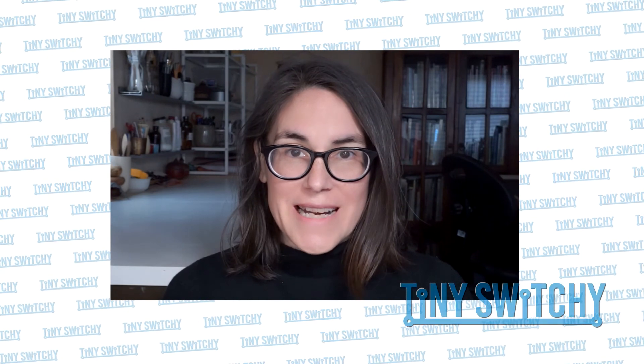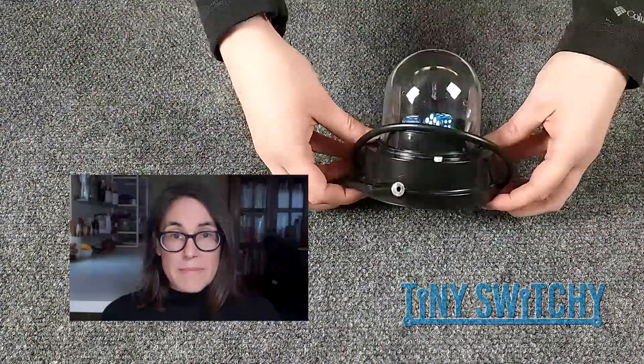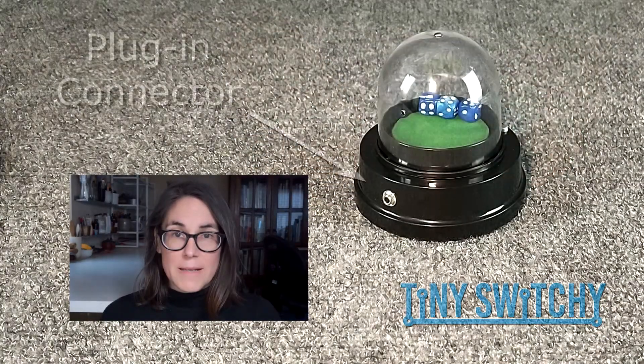Hi! Today we're going to show you how easy it is to use the Tiny Switchy switch modifier with a battery-operated toy. Battery-operated toys can be temporarily adapted using a battery interrupter, or as we've done here, toys can be permanently adapted by wiring a connector into the toy.